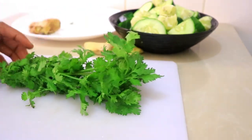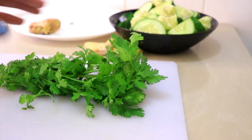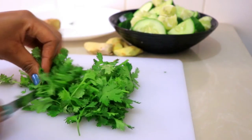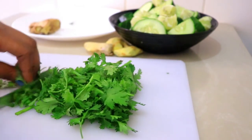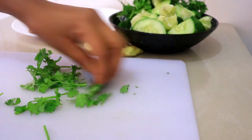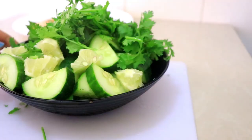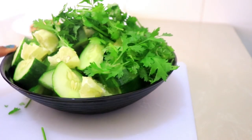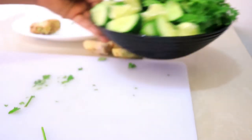Now I'm going to add the cilantro — it's about one bunch. I'm just going to chop it up and blend everything together. For blending, I'm going to add two cups of water and blend everything.